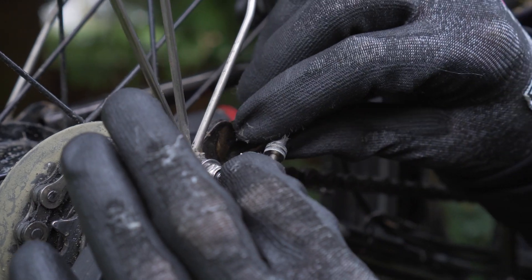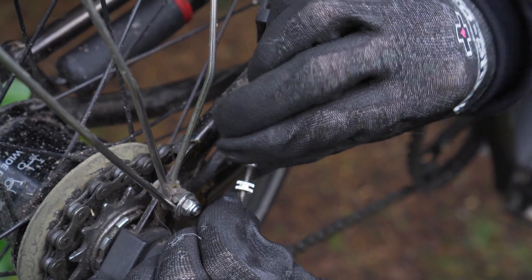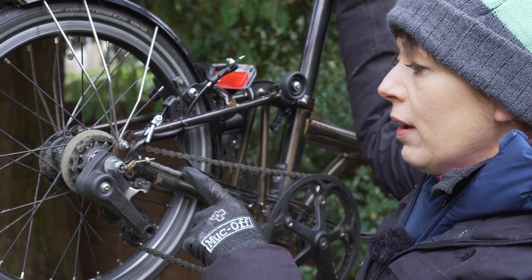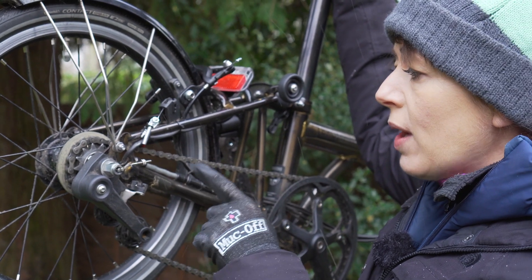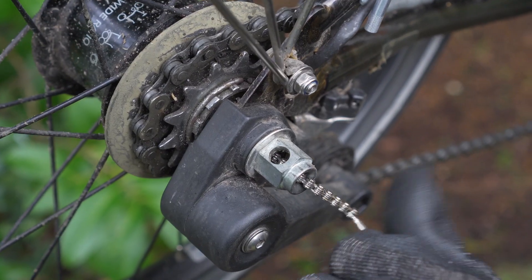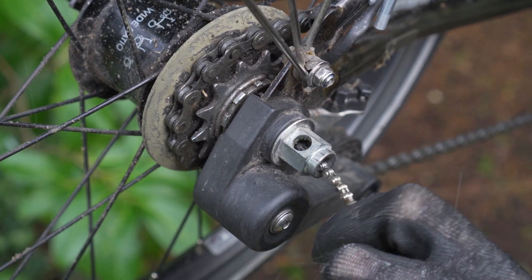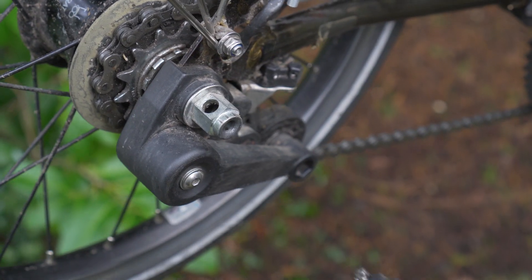Step one: remove the hub gear cable anchor. This is definitely better in a work stand than a tree because it doesn't move quite so much. Next step: move the gear indicator chain. This is a common question — people lose them or they fall out and they're confused as to what it is. If they're not done up properly they will come undone. This connects to the inside of the hub and changes the gears. We've made a video on the internals of the hub — there's a link in the description below.